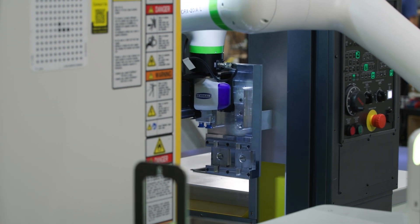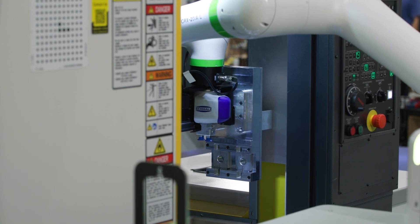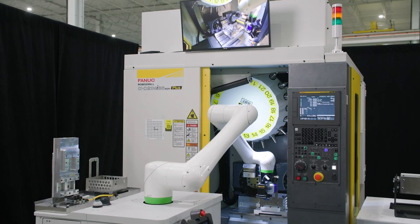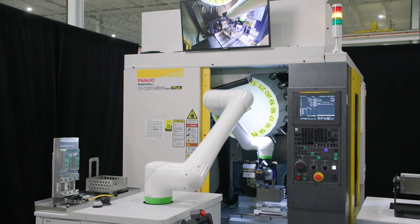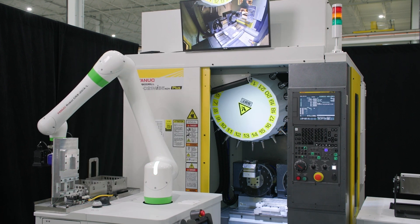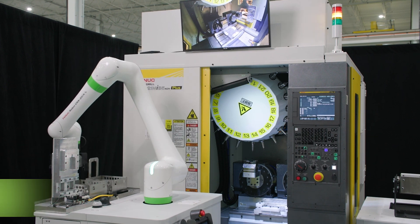We're also demonstrating generic machine tending. This is a robo-drill, and obviously you can use whatever communication you want with a robo-drill. For this demo though, we tried to show machine tending with no communication. The mobile robot simulates a human operator as much as possible.